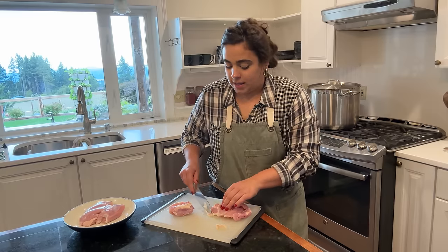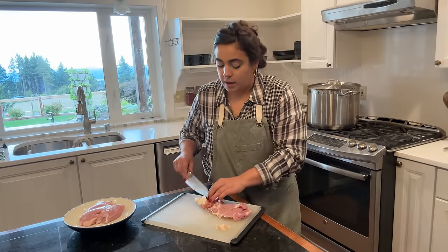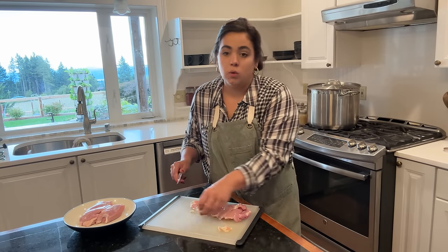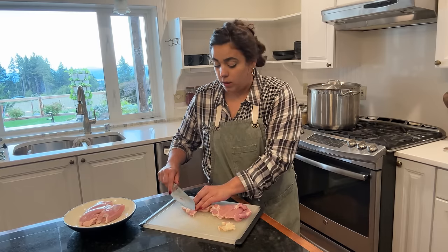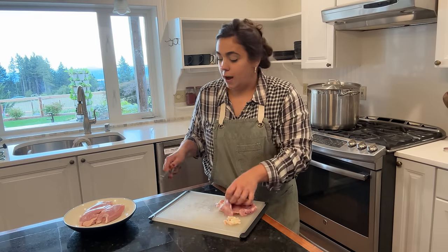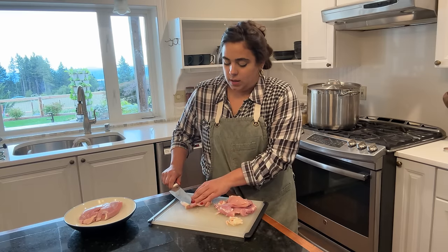Now I have six chicken thighs here and I'm going to go ahead and get them cleaned up. The original recipe calls for using chicken thighs with bone in. Josh prefers, and I do too, without bone. So I am using boneless, skinless. The recipe in the note section says how you can adapt this recipe if you want to use boneless skinless, and so that's what I'm doing today.